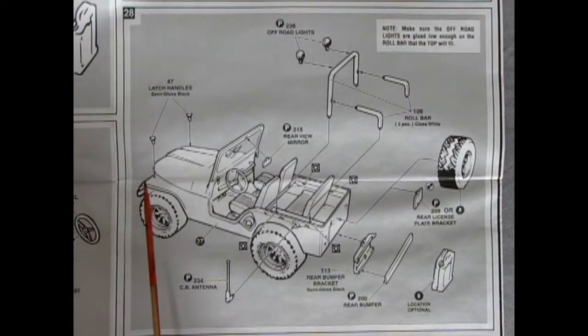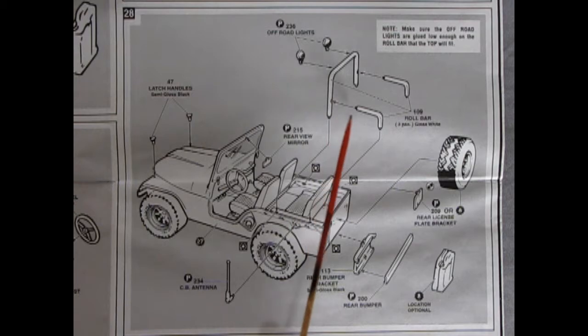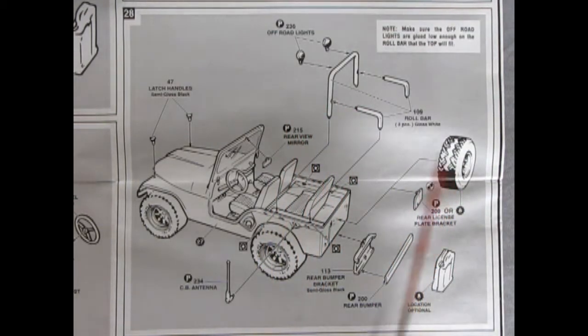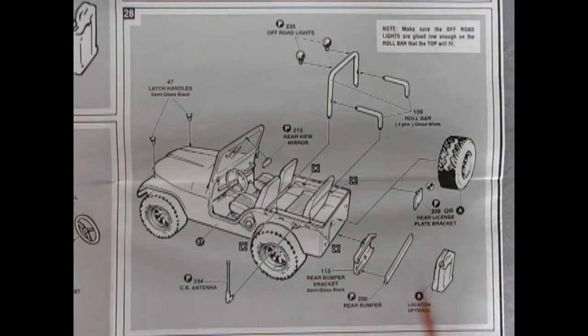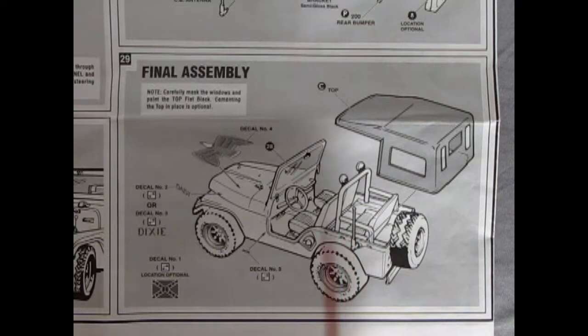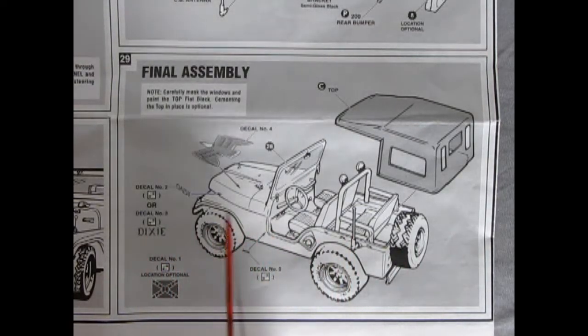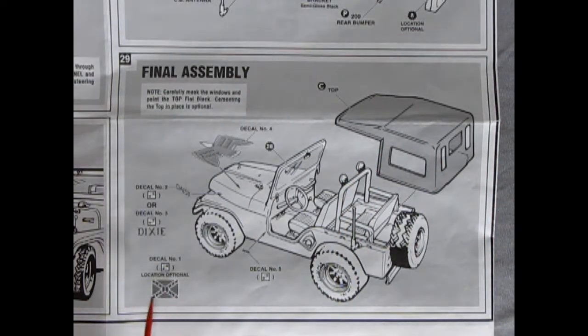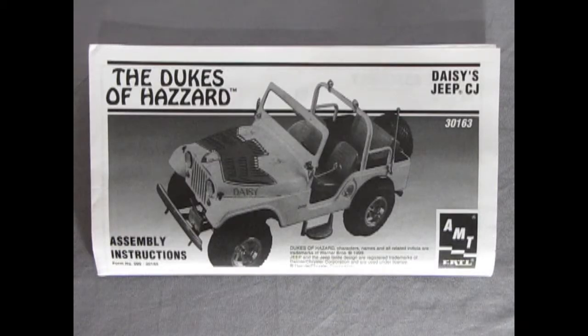Next up are the latch handles on the hood, the CB antenna, the three-piece roll cage with off-road lights glued on top, the spare tire, rear license plate bracket, rear bumper, rear bumper brackets, and the fuel tank. In the final assembly you drop on the Eagle decal — you can put Daisy or Dixie or whatever you want on the side — then the top goes on and the flag, location optional. That is how you assemble a very complex and very challenging Daisy's Jeep CJ.